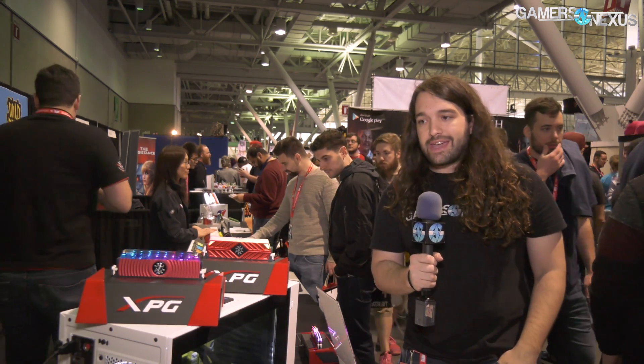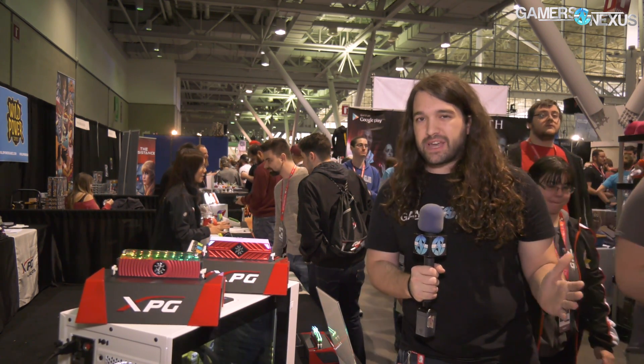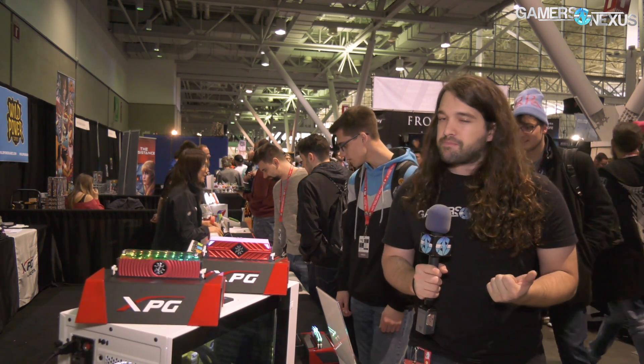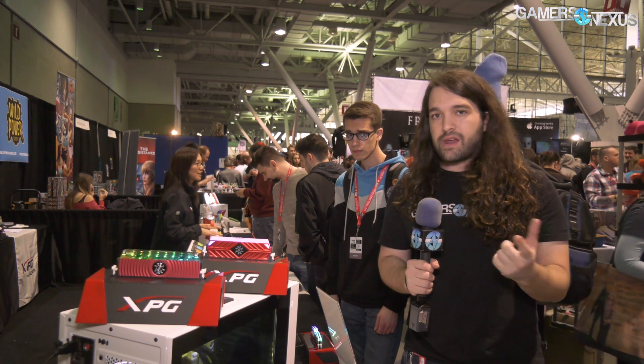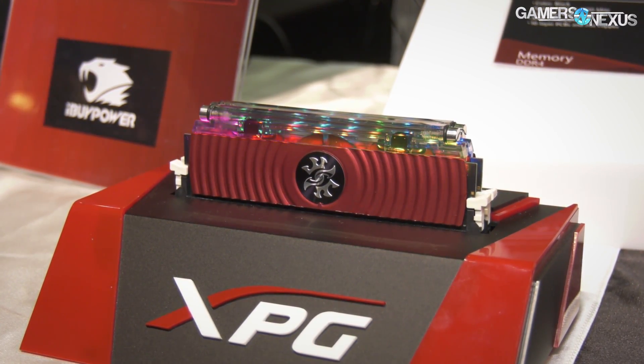For the Spectrix D80 kit, that's looking at about three to four weeks shipping, maybe — it's not final and could get pushed back. For speeds, probably about 3,000 megahertz for starting, as low as 2,400. Higher speed kits may come later as demand warrants, so if you want higher-end, let them know.